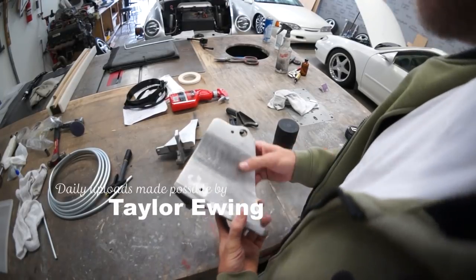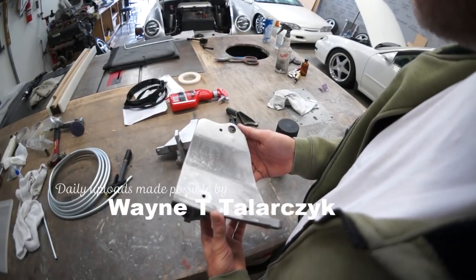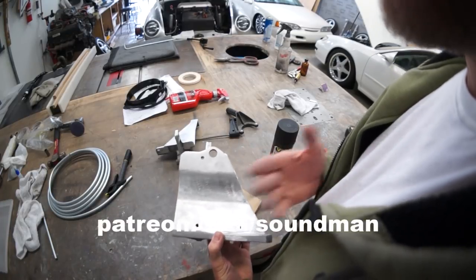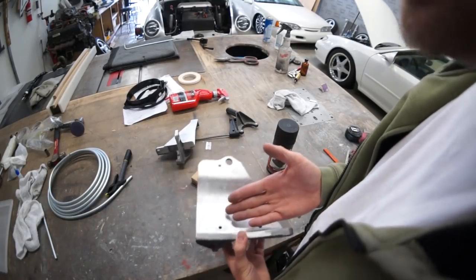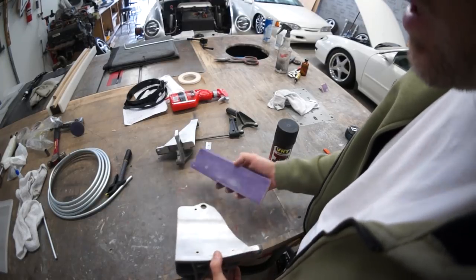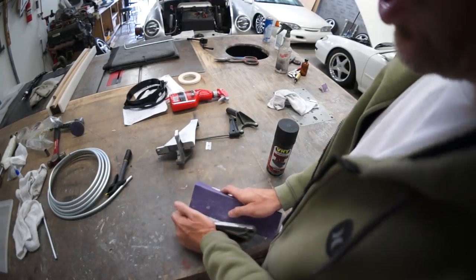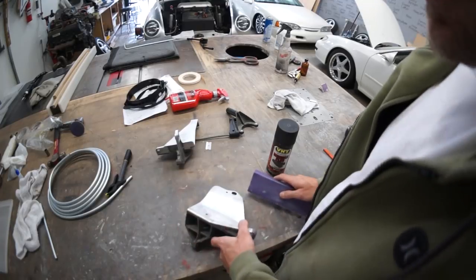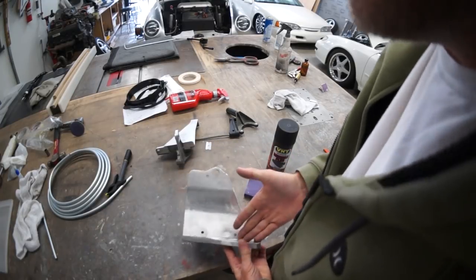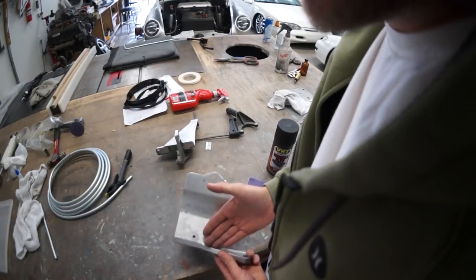Someone was yelling at me because they saw me sanding my bracket and they were like, 'You have a sandblaster, you idiot, why are you sanding it?' Because I had to remove material. I had to take it and remove the material from the corner — what am I supposed to do, rub my sandblaster on it until the material is removed where I need it?